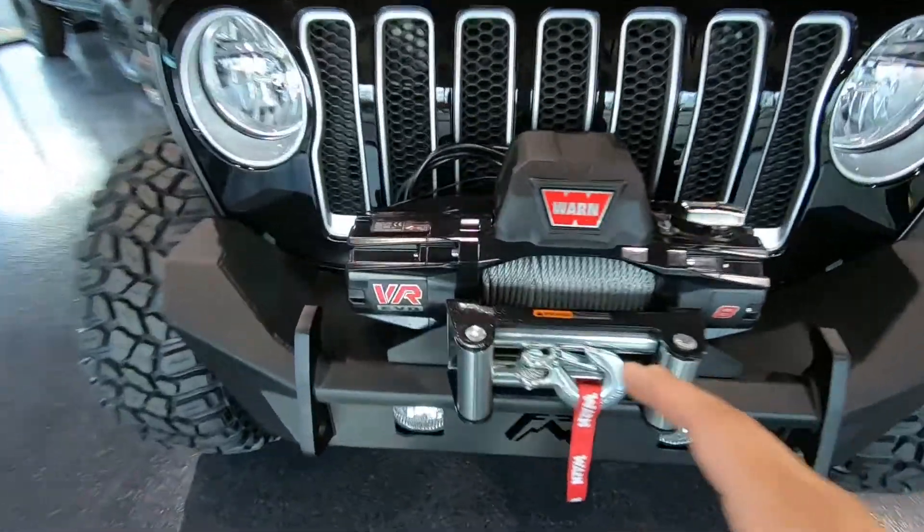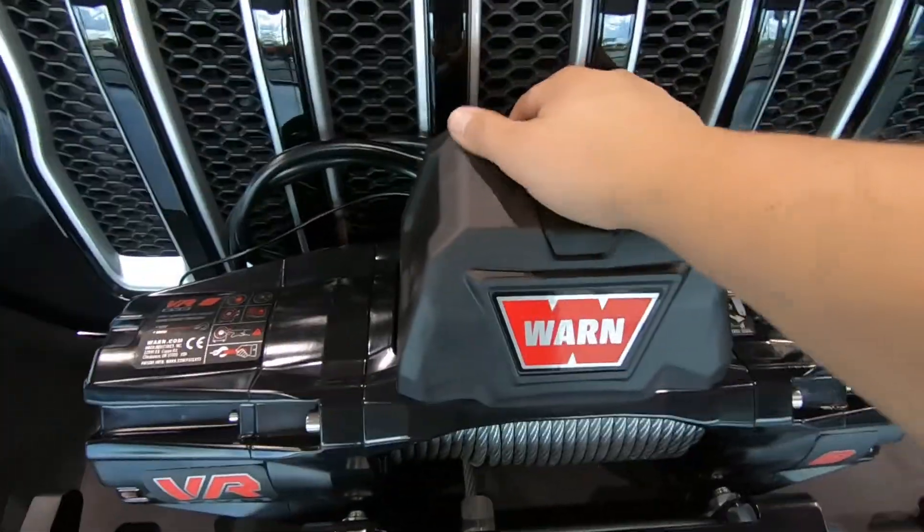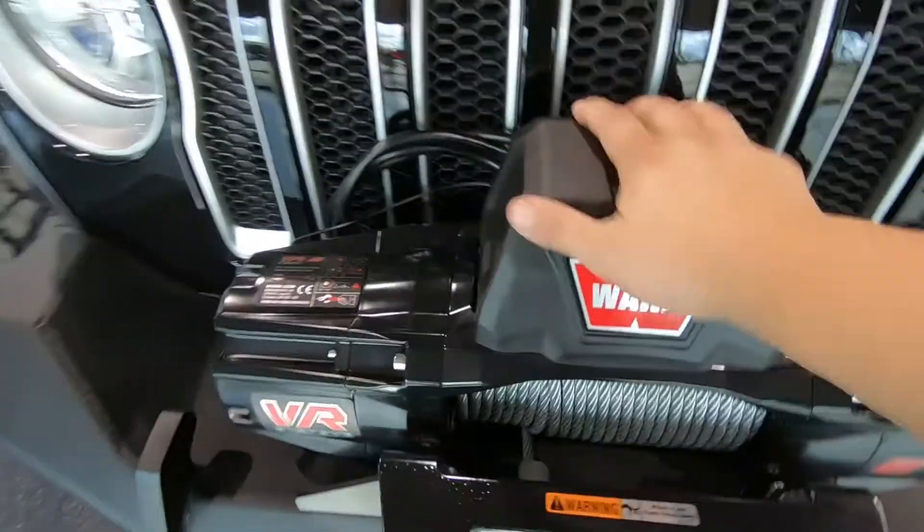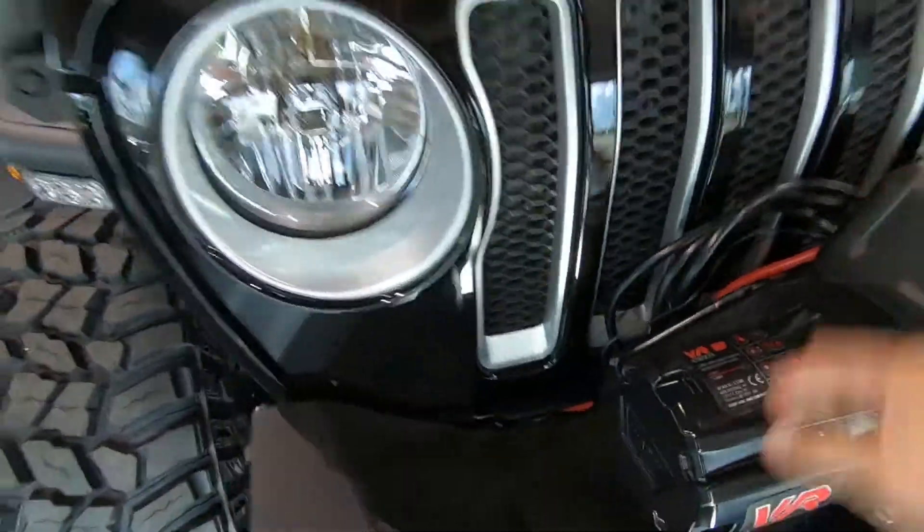This bumper is integrated with a Warn Evo winch. This is really the best of the best when it comes to the winch world, the winch community. Everybody loves Warn — yeah, it's really hard to beat.